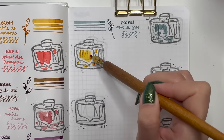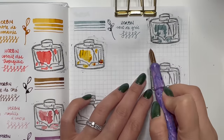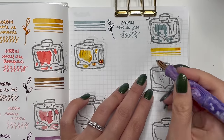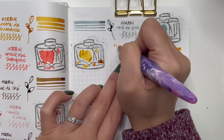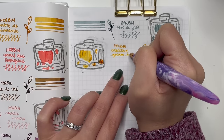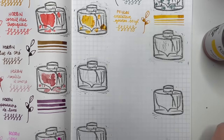Next is Pelikan Edelstein in Golden Barrel, given to me by my Secret Santa in 2022 during Simona's Secret Santa. This is fantastic for shimmer — I've mixed it with a couple of other blue inks and it turns into this amazing golden green. It's gorgeous. Love using this; it's a fantastic ink.